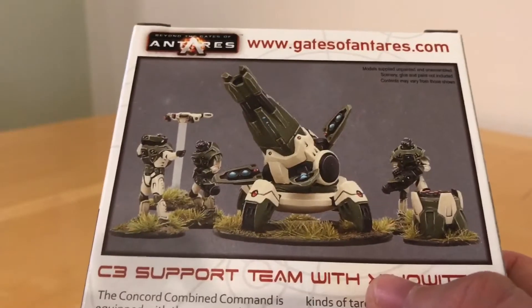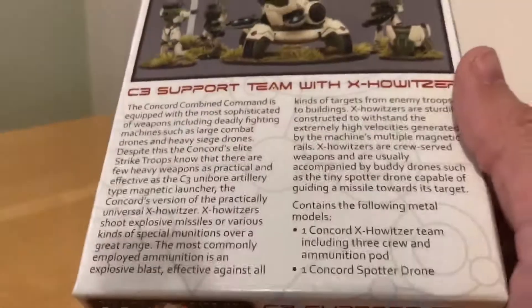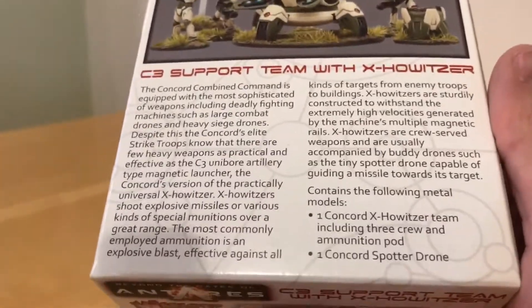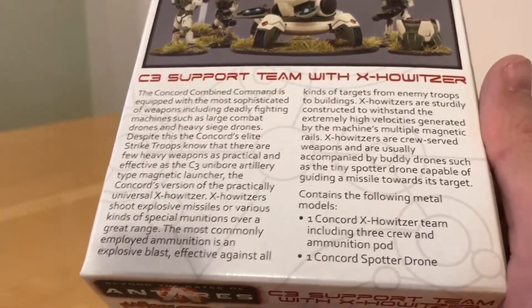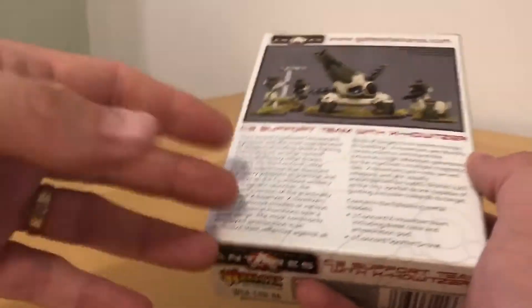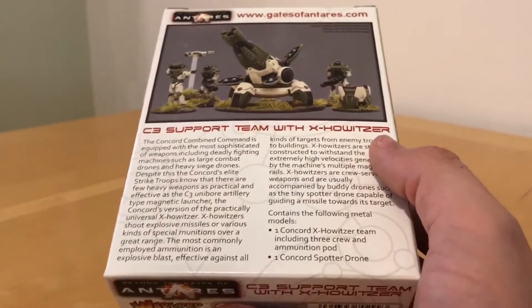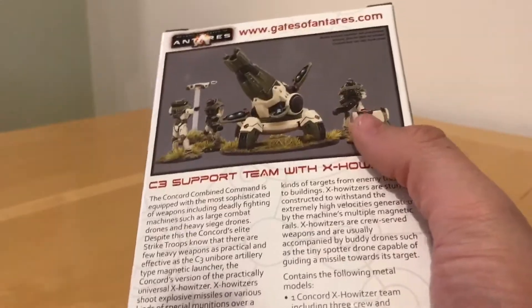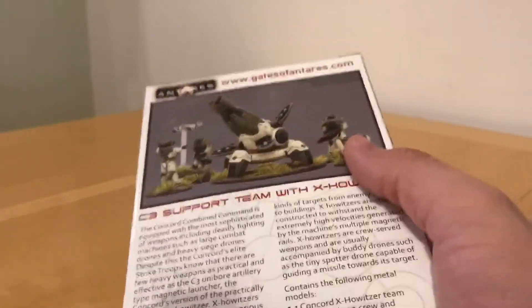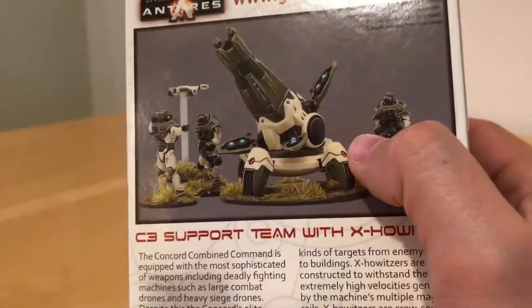On the back we have another picture showing three gunners, a drone, and the ammo pod. There's a little bit of background about it — basically describing this as a massive artillery piece. There are three broad sizes of X-launcher in Beyond the Gates of Antares: the X-sling, which is a forearm-mounted weapon; the X-launcher, which is like a traditional mortar; and then the howitzer class, which are large emplaced artillery pieces like this one.